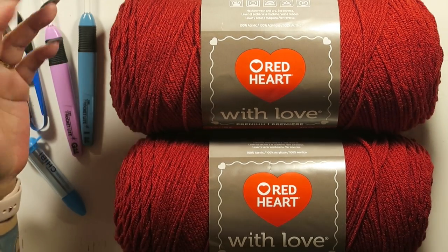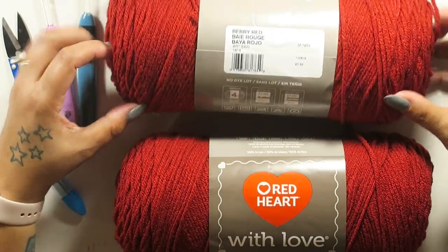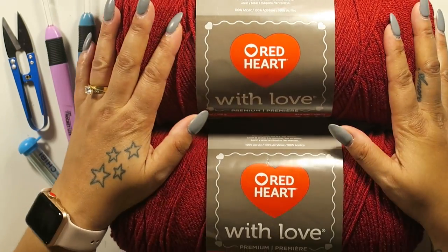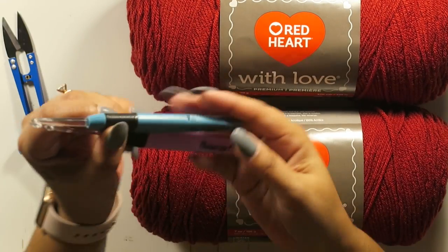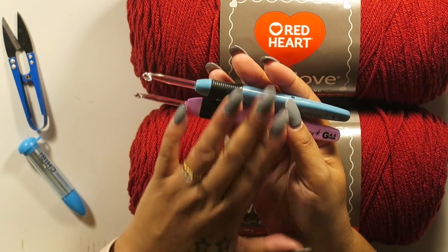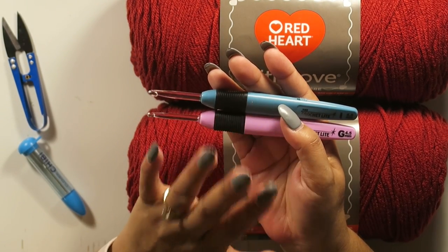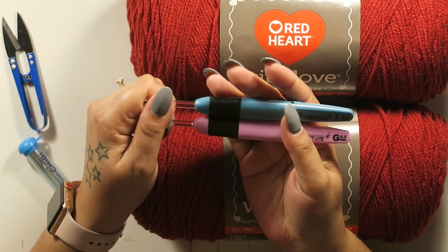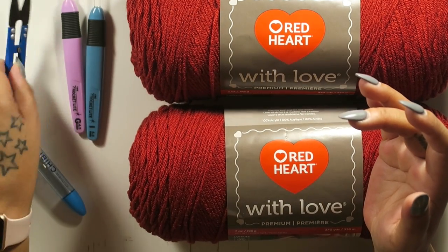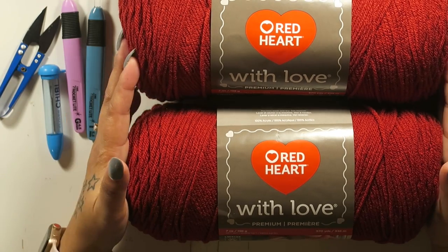The materials you need to create the cropped sweater are two skeins of Red Heart with Love yarn in color Berry Red — a very pretty red, perfect for winter and Christmas. You'll also need a size G 4.5mm hook and a size I hook. I use these two because I crochet kind of tight; if you crochet loosely, use smaller hooks. You'll also need scissors and a tapestry needle to work in your ends.